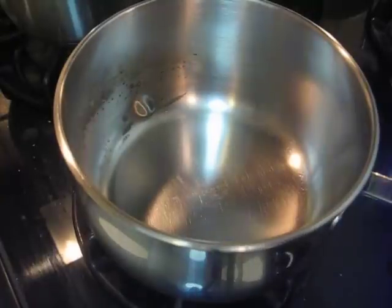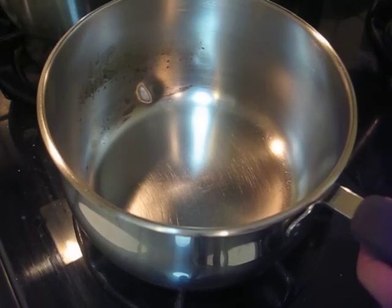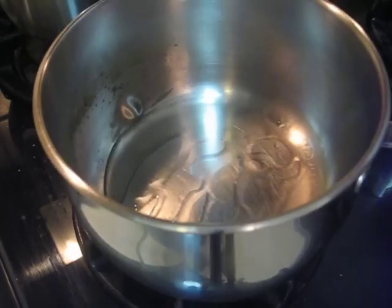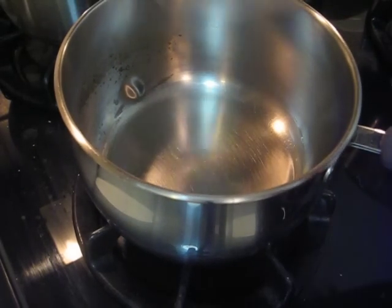I plan to make some couscous. I heat the pot and put a tiny bit of cooking oil, and then put in the couscous.